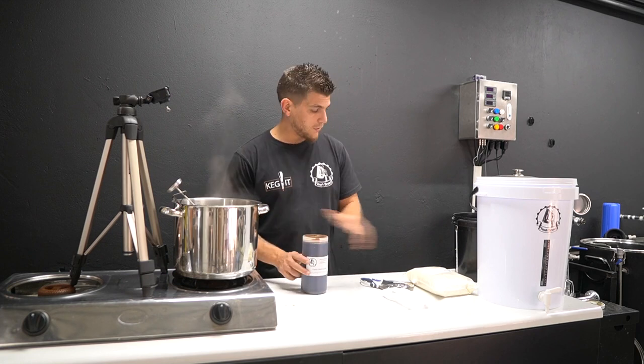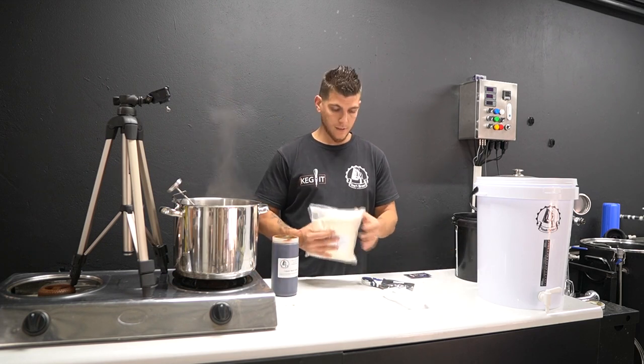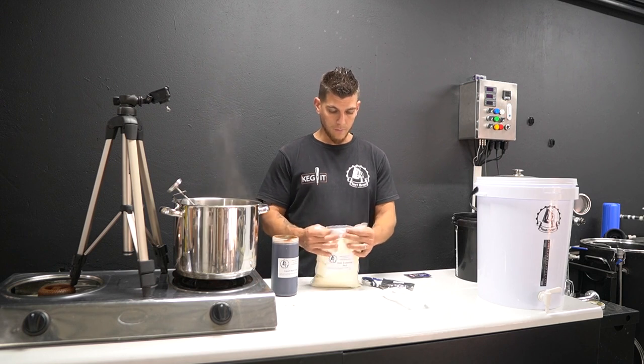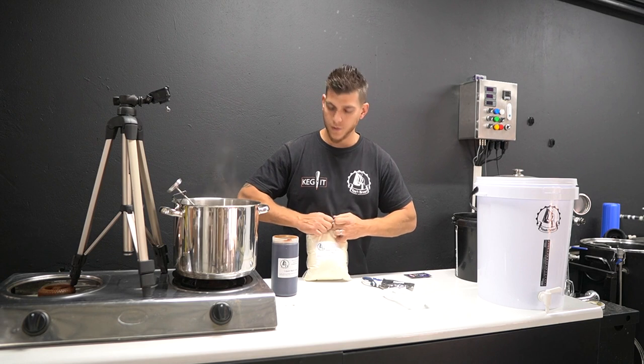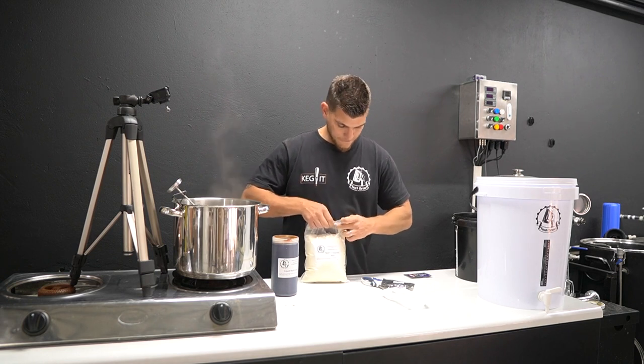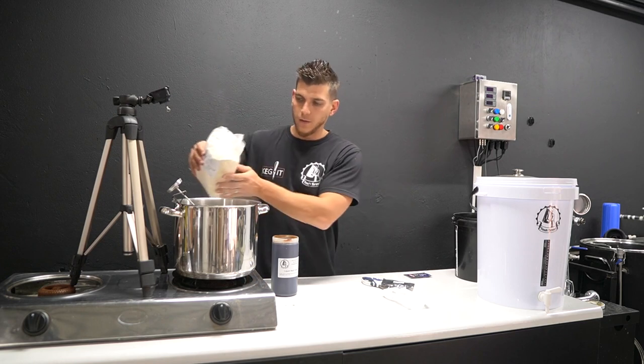Before you turn the heat on, add the dry malt extract first. They are known to make lumps, so add it slowly and stir while you do so. Add the whole bag.